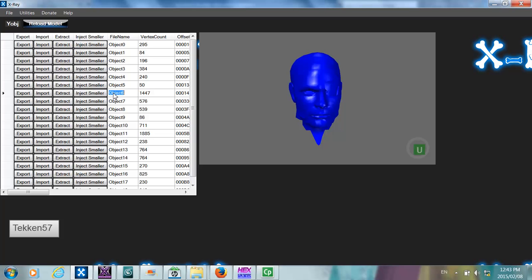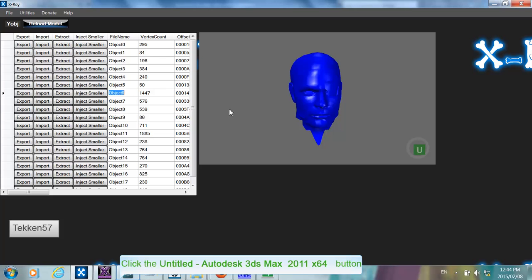So what we need to do is extract and inject the object like we did before. However, there's one thing we need to do first. One of the other major differences between the old models and the new models is the scale — meaning the size of the model. The size of the older models versus the newer models is a 10 times difference in scale. So we need to scale the old model up first before we can inject it into the new model.